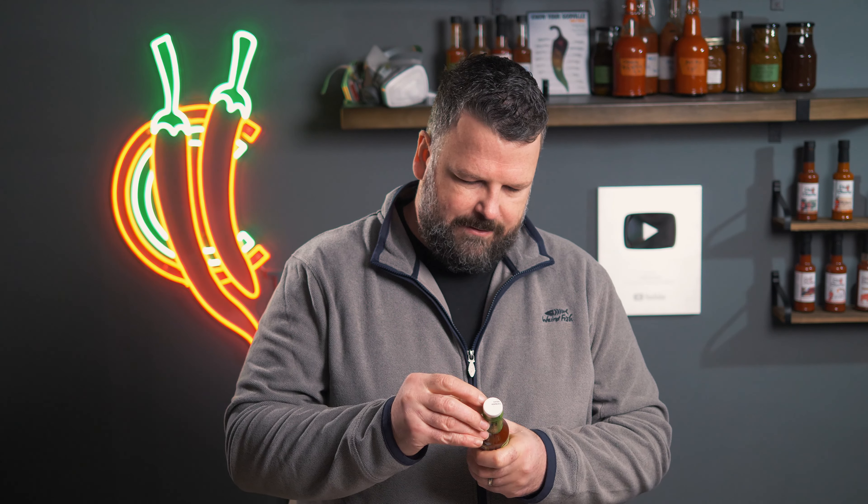Other ingredients include hydrolyzed corn protein, tamarind extract — I do like tamarind in my sauces — natural flavors containing anchovies, oregano, cumin, garlic powder, and it contains fish, obviously because of the anchovies. The label says it's for meat, seafood, and anything else that can stand up to the sweet heat. Let's get this open and see how it goes.